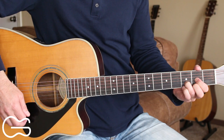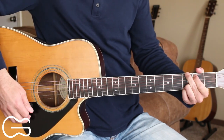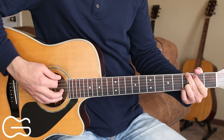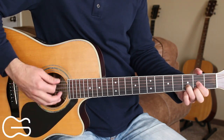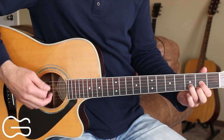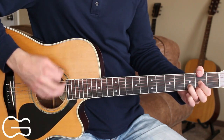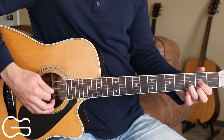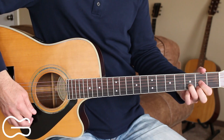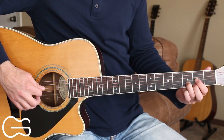So we'll start out playing the D chord, then we're going to add the second fret on the sixth string and then go up to the G chord. Here's what the intro sounds like. The strumming pattern I'm doing is down, down up, down, down, down up. The first down strum on each chord is just picking the bass note.